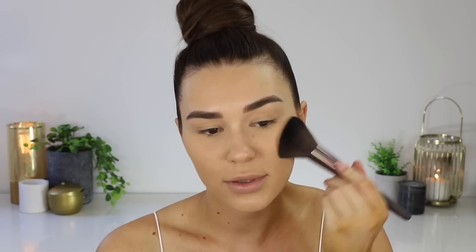Next up I'm going to go in with my Rimmel Match Perfection Silky Loose Face Powder and I'm just going to put a tiny bit of powder right underneath my eyes, taking my beauty blender and patting that under here. Quick makeup looks are my favorite because I hate wearing heaps of makeup and it's really hot. Then I'm going to go in with the Maybelline Fit Me Matte and Poreless Press Powder in shade 220, and I'm just going to pat this all over my face to make sure everything is completely set down.